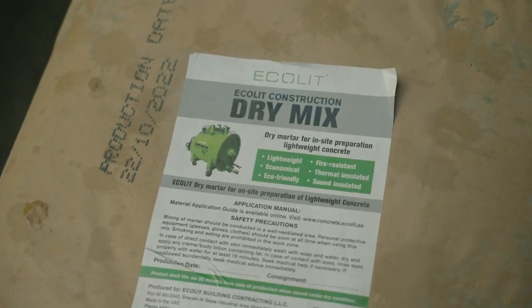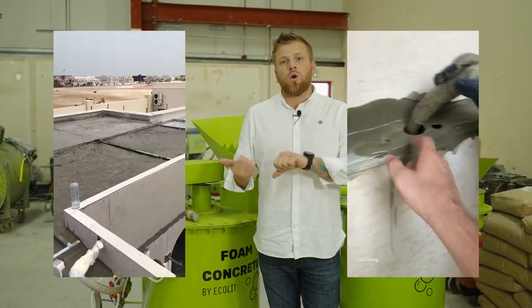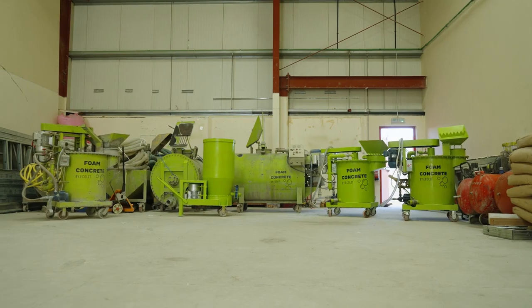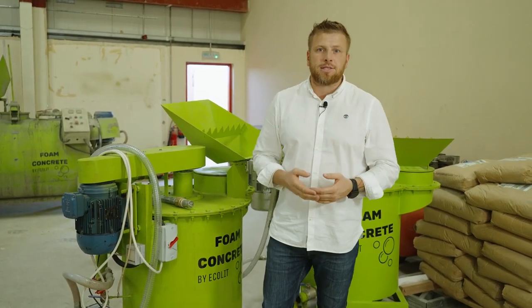We are looking for partners who will develop the system of lightweight concrete — rooftop insulation, walls, voids and filling. We will provide you all technical data sheets, documents and pricing, especially based on your local raw material prices.